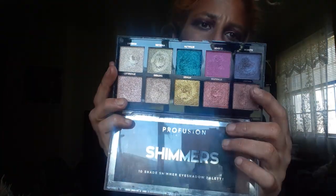I'm also including these two Profusion palettes. This one is a spectrum palette and this one is a shimmer palette. This is one I use mostly — I like it, and I have some finger dips in them.